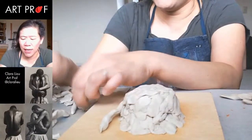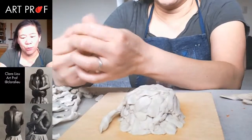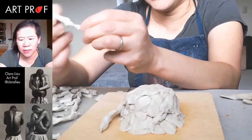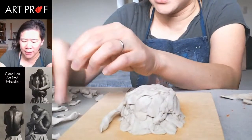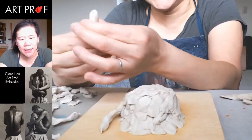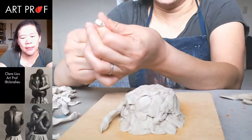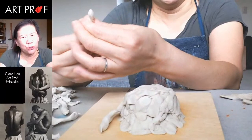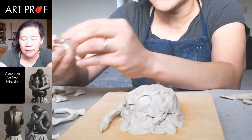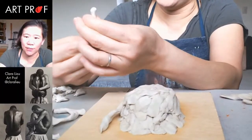It depends on the plastiline you have — some of it is horrible, like a rock. There's one brand called Roma that's like a brick; you need a laser cutter to get through it. The stuff I'm using is called Protolina, and I like it because it's not too sticky. A lot of plastiline brands are really sticky and just feel gross on your hands. This one's not amazing, but it's better than a lot of other brands I've used.